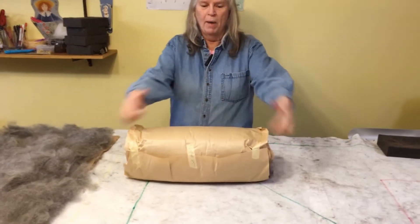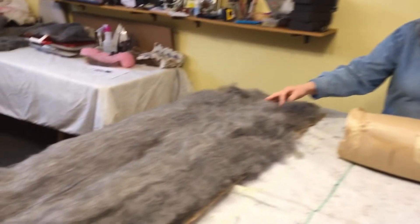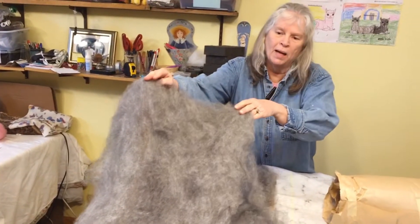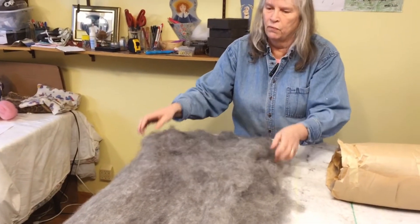We don't have our fiber spun into yarn. We use three different local mills in Ontario — they're all within 100 miles of our ranch. We send them our clean and graded fiber and they turn it into bats for us, and we get it back like this with rolled thin layers of bats inside.